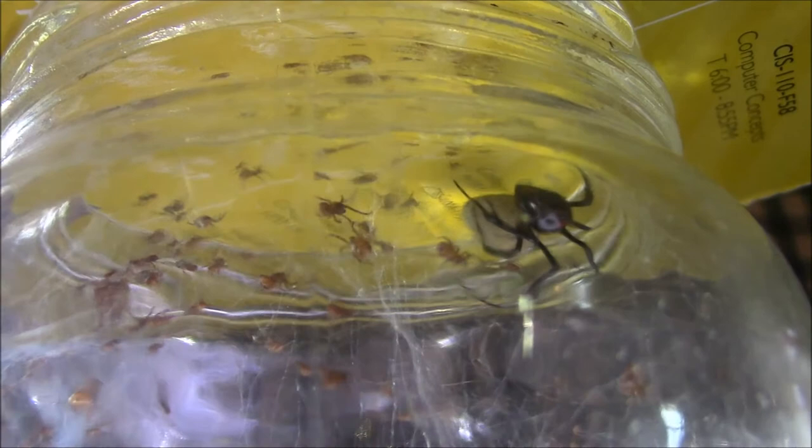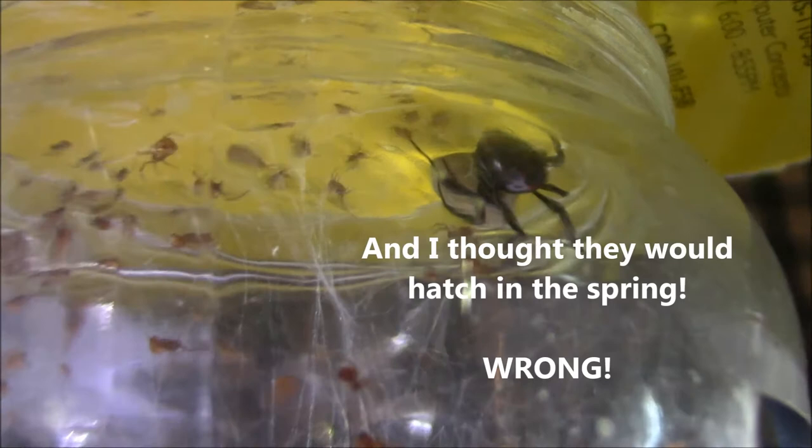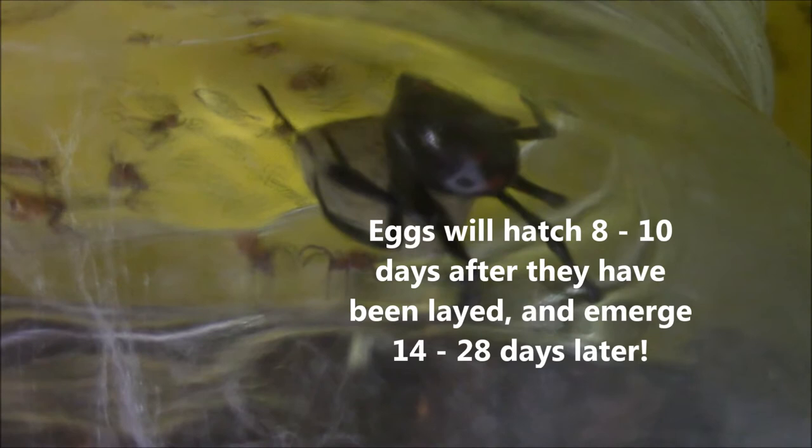They're really cute little guys. There's mama on the right side of the screen, with some of her youngsters right around her. What a nice surprise this morning! We'll be filming these guys and then taking them out to the woods where mama was originally caught and releasing them.